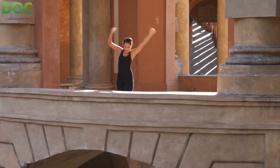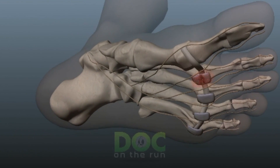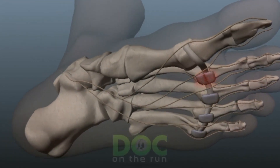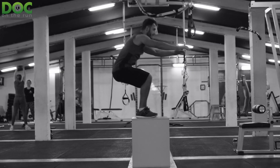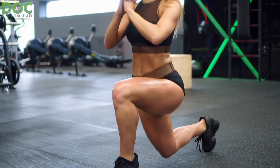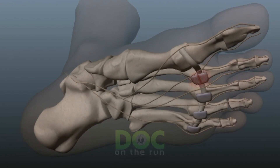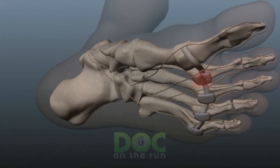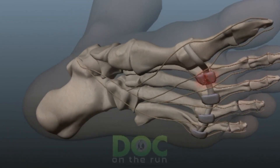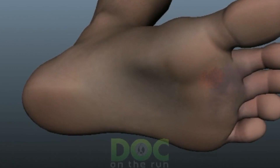The idea is that you do some particular activity that you know will flare it up and make it more angry — it will then be more tender. When the plantar plate ligament is injured and tender, it's very easy to tell that you have discomfort when you push on it or stretch the ligament. So if you do box jumps, run stairs, do a bunch of lunges barefoot, or otherwise engage in activities you know are going to hurt, it will likely flare up. Once the plantar plate ligament is a bit more irritable, it's easier to palpate and feel the tenderness associated with that self-exam, which confirms you have a plantar plate sprain.